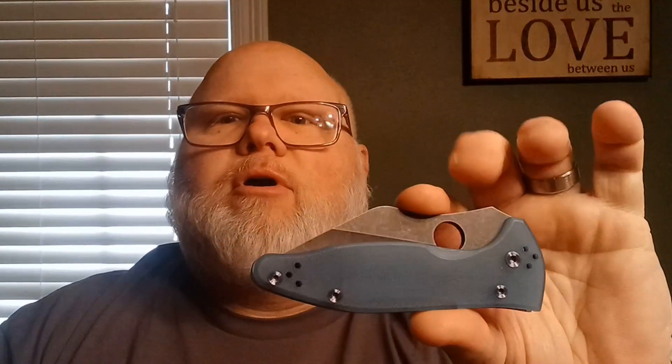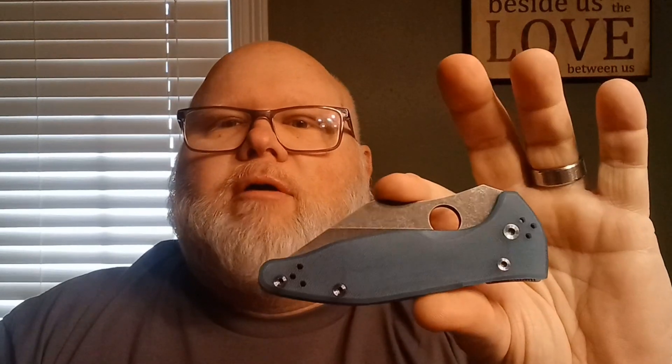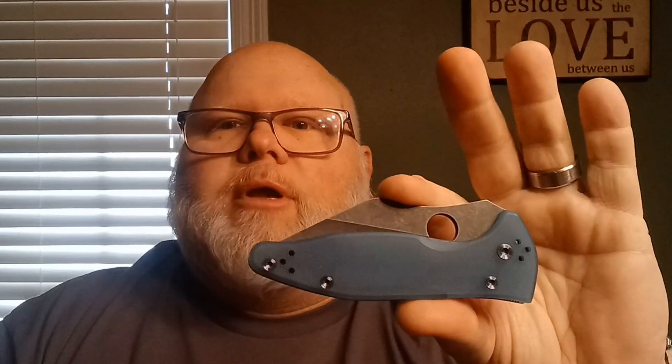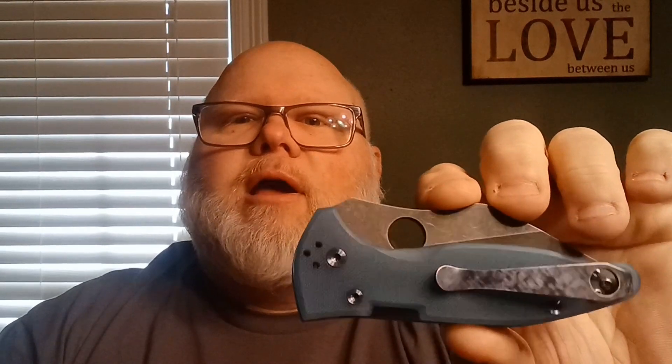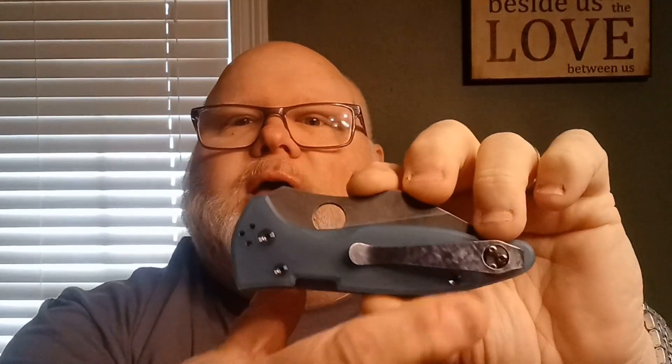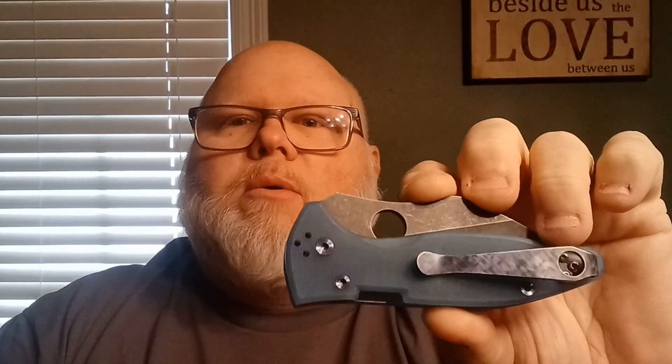So I don't believe you'll get too offended if I show a modern on Wharncliffe Wednesday. I did a short video showing this knife, and this is going to be the full review. This is a heavily customized Spyderco Yojimbo 2. This is not what one looks like stock out of the store — I've added quite a bit of aftermarket stuff on here.